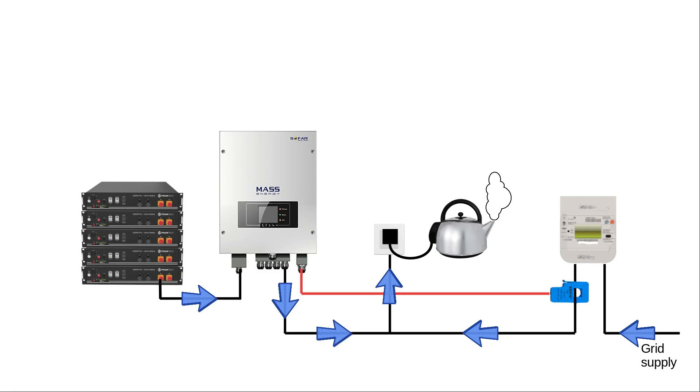The current takes the shortest path to be consumed, so the kettle starts using current from the battery inverter rather than from the grid. The next time the battery inverter checks its CT clamp, it sees nothing coming in from the grid - perfect, you're not using any grid power. When the kettle finishes boiling, it's no longer consuming 3,000 watts, so the only place left for that power to go is out onto the grid. The battery inverter sees 3,000 watts being exported, knows it's generating that, and simply stops. The next reading shows zero - everything is as it should be.